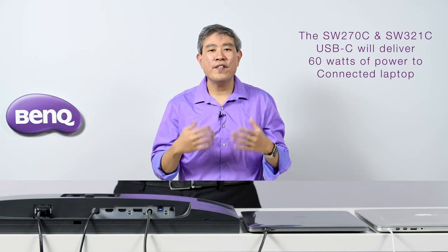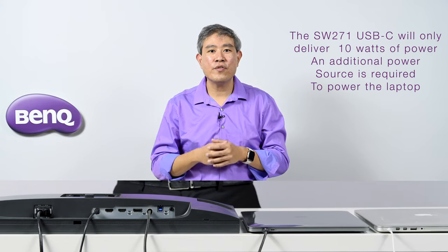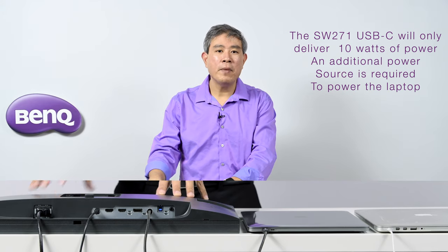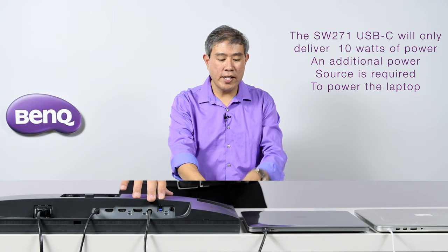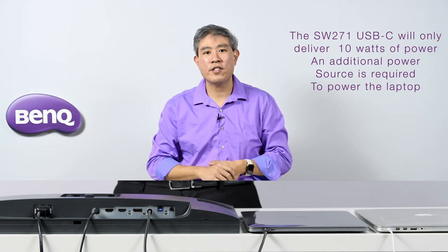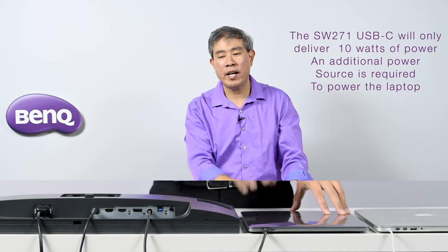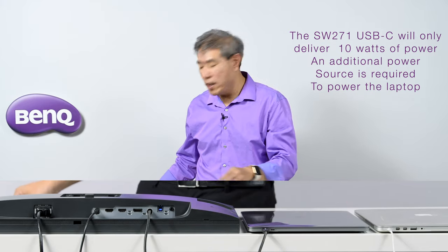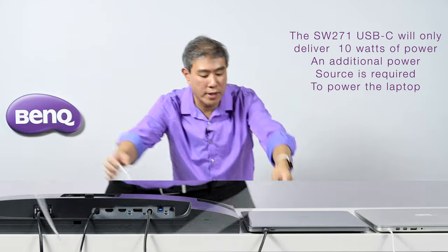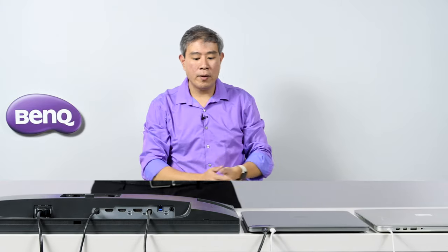If you own the SW271 — their 27-inch 4K display, the older model in the SW lineup — that cable provides the display signal and I/O, but that display can only provide 10 watts of power delivery. That's not enough to even power a MacBook Air. So if you're running on the SW271, you'll also need your power cable to charge your laptop while using the display.